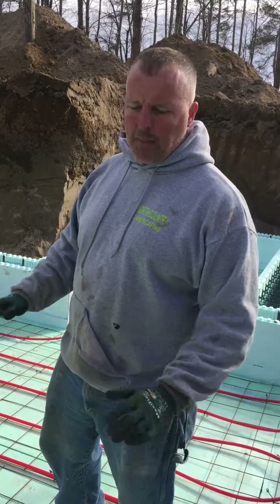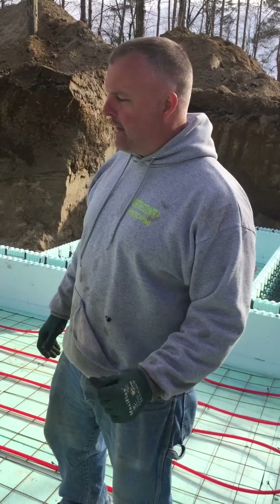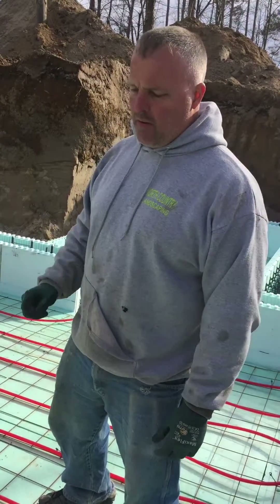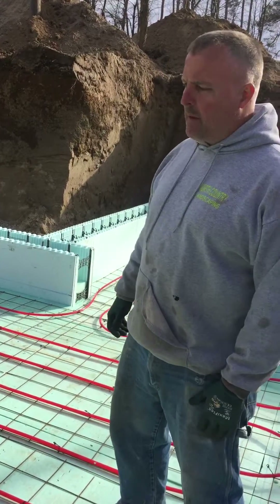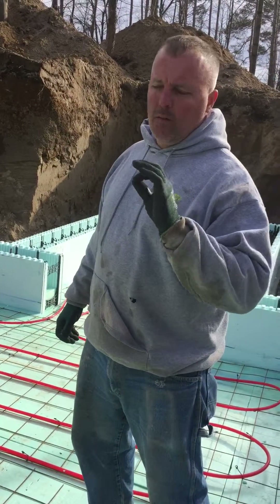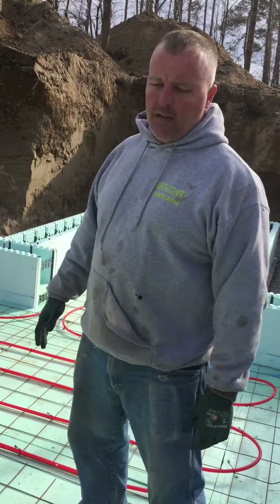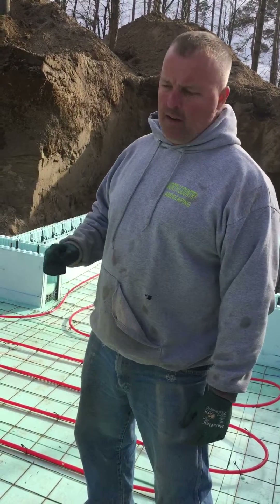So we put some Nadura wall forms in today, put two inches of polystyrene underneath with wire mesh, and tied the tube into the wire mesh with bread ties — pretty much like rebar ties, real easy, a lot easier than zip ties. We're going to pour the floor tomorrow. When you're doing these walls, it's much easier to pour the floor before you build the walls. Pour the floor right here after you set your first course, spray foam the course down, and then you can pour your floor — you can reach right over and edge your floor.